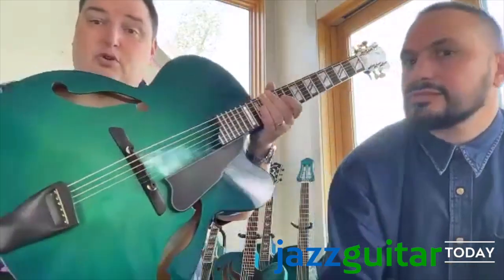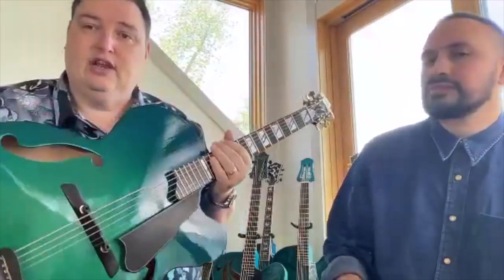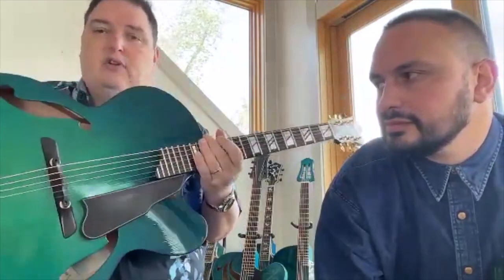The guitar Ted is holding is the Blue Manzer Absinthe — a lovely instrument. Scott Chinnery had asked several luthiers, including Linda Manzer, John Monteleone, Bob Benedetto, and Tom Rebecki, to create instruments with a sound port system so some sound could come up toward the player. Linda Manzer created this one with an actual trapdoor system that opens and closes, giving the guitar a different sound depending on whether it's open or closed. Most people just leave it open.